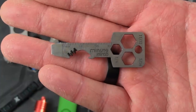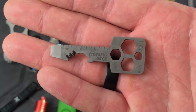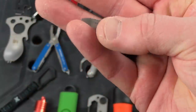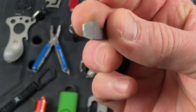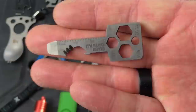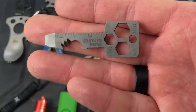Next up is the Minute Key — I think that's how you say it. I picked this up at Lowe's for less than 10 bucks. You've got a couple different wrenches, a small hole at the top for a split ring, a very small ruler, a bottle opener, a line cutter, and then you can use the end to cut open boxes or as a flathead screwdriver. Simple little tool, very lightweight, and less than 10 bucks — maybe something you want to throw on your keychain.